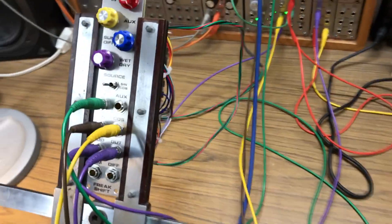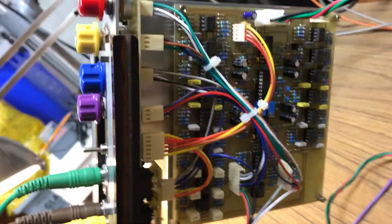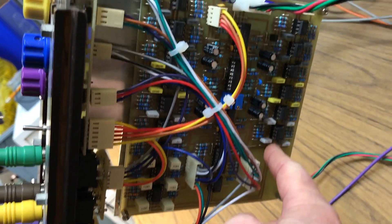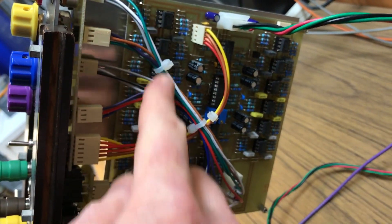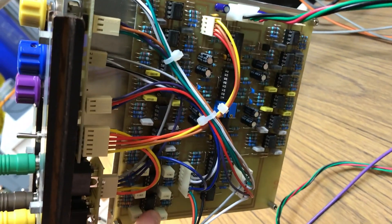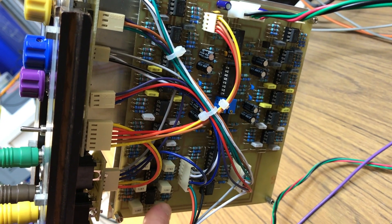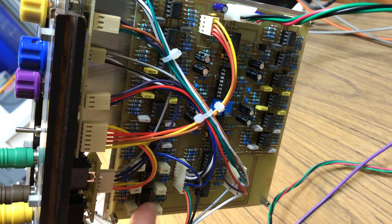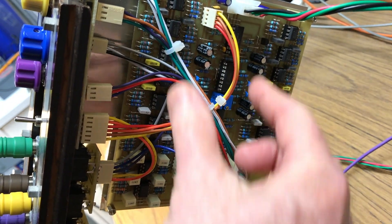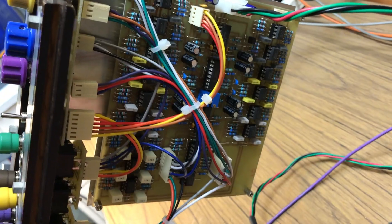Let me show you the board real quick. It's all on a single board. This frequency shifter has a phase displacement network for the audio input and a phase displacement network for the modulation input. This phase displacement network goes down to a tenth of a hertz — 10 seconds per cycle for LFO duties. This one covers the audio range, and the multipliers and output amps which do the frequency shifting are in the center.